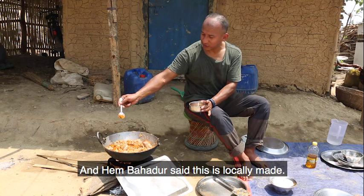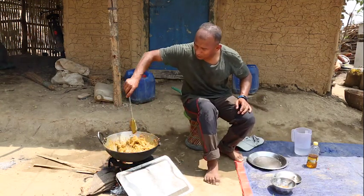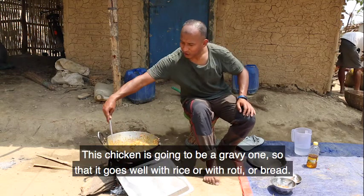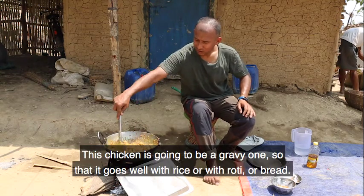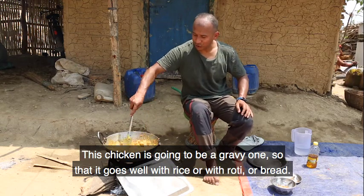Him Brother said that this is a locally made chicken. This chicken is going to be a gravy one so that it goes well with rice and with roti or bread.